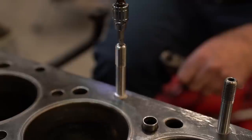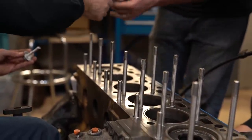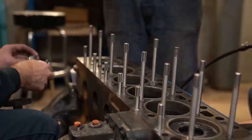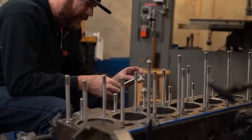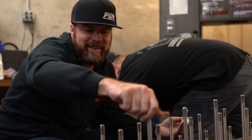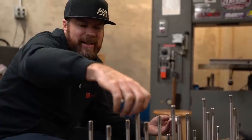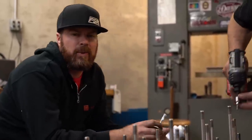Just in case any stud holes are cracked, we're sealing the bottom of the studs to make sure coolant doesn't leak out — we saw coolant in some holes which was either from the head gasket leaking or a cracked block. No need to find out the hard way. The engine looks great now with the shiny ARP head studs. We've hit the bottom of the hole and we're on our way back out.